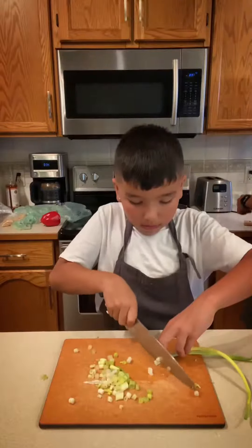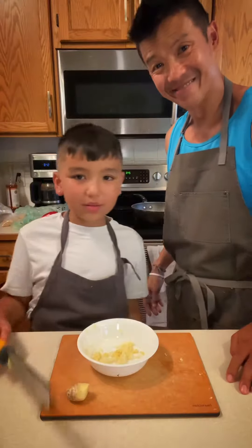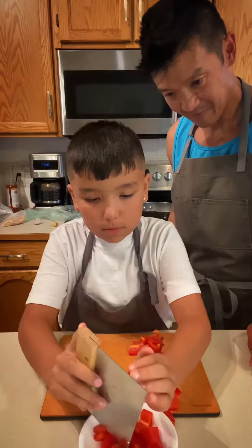Then we're gonna chop up some green onions and mince some garlic and ginger. We just got this and it is the best — not sponsored. Then lastly dice up some red bell pepper and some celery.